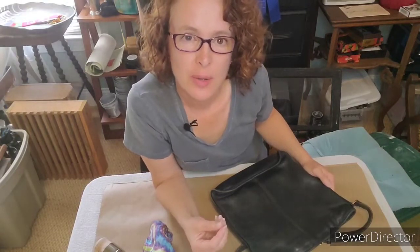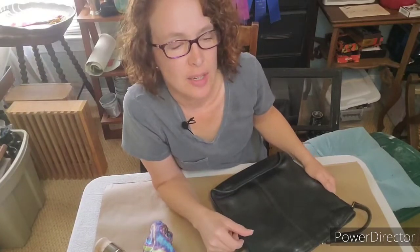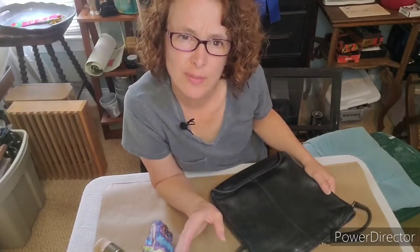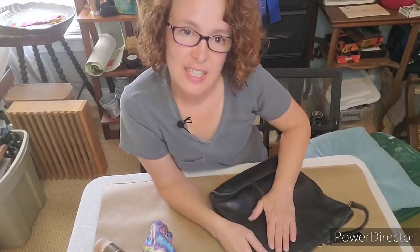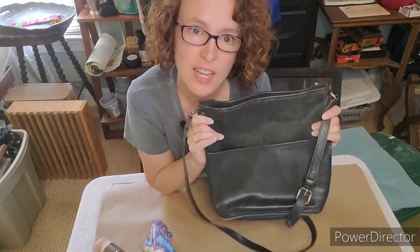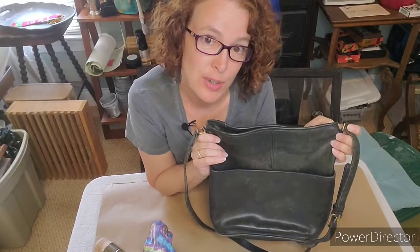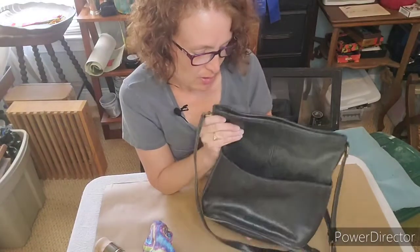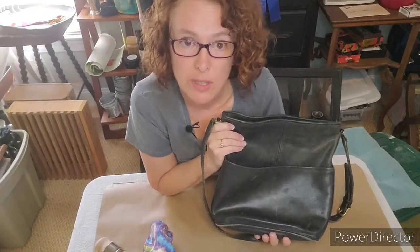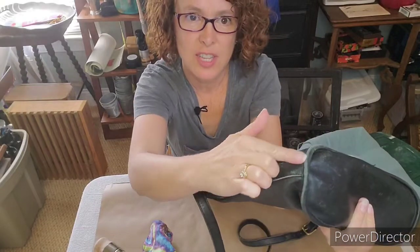I had all these big plans for a video and project but it just got really not interesting, so I decided to keep it simple. This is a Coach purse that I got back when I was in college — I got it for free, that was the only way I could afford it. I've had it 20-plus years and you can see it's wearing on the edge.